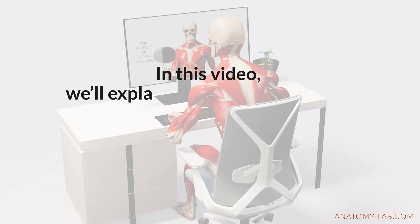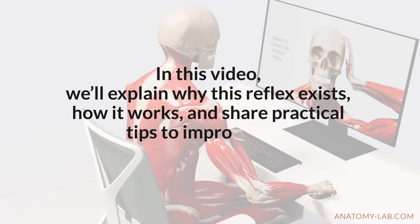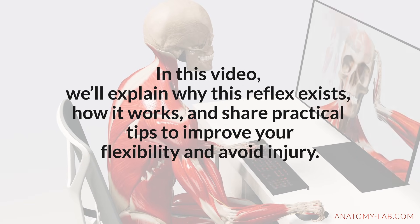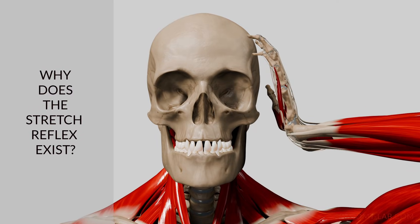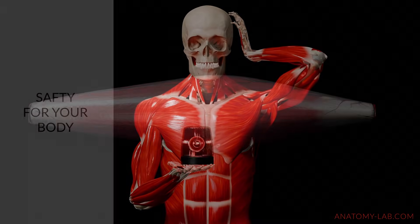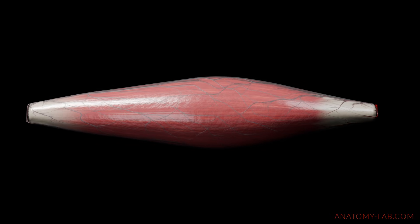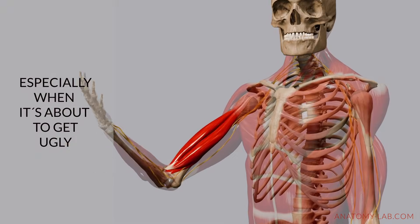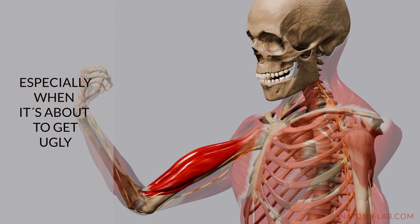In this video we'll explain why this reflex exists, how it works, and share practical tips to improve your flexibility and avoid injury. The stretch reflex is a built-in safety mechanism that prevents muscles from being stretched too far or too fast, protecting your muscles and tendons from tears or damage.